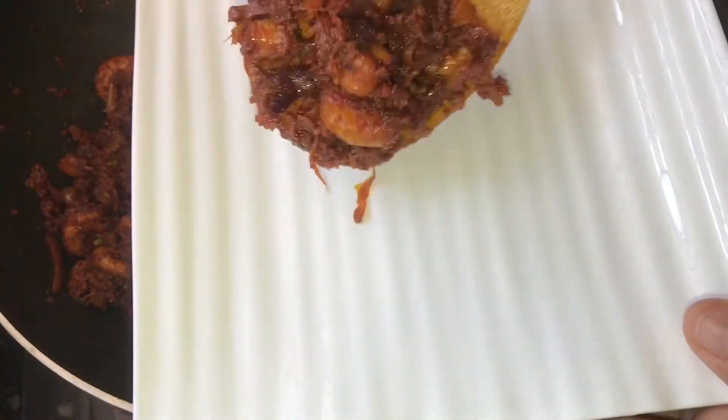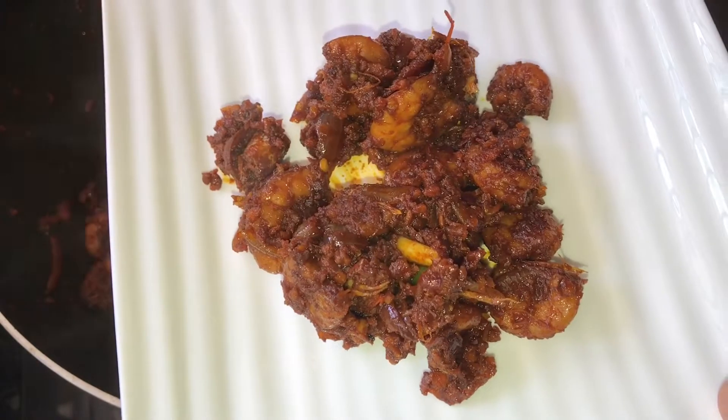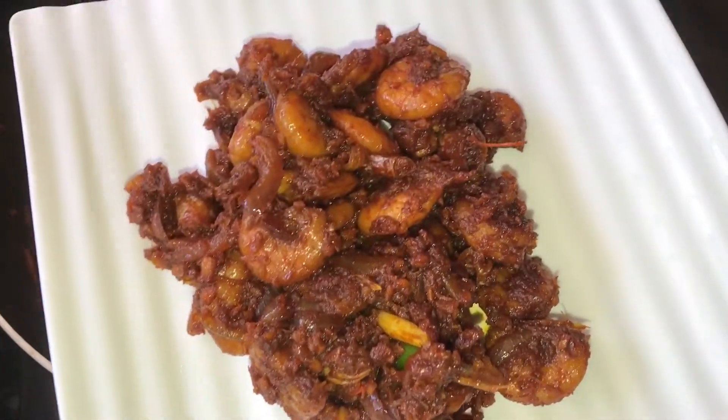I am going to make a recipe for a very simple item.